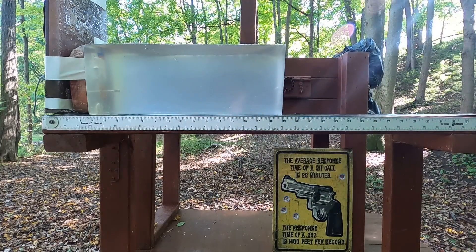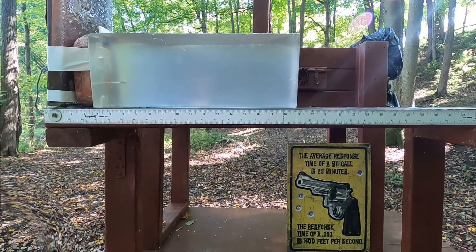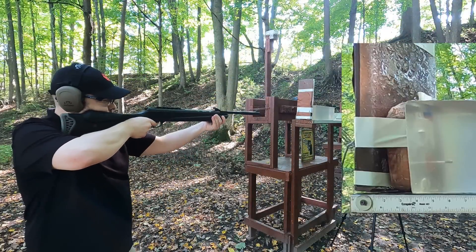The .22 passed through everything and actually went into the gel - pretty impressive. Now let's try the diesel pellet and see what it does.